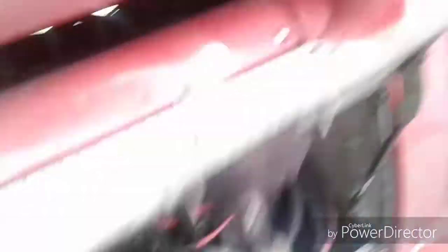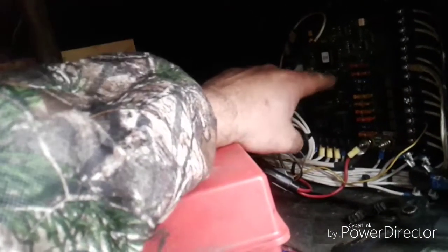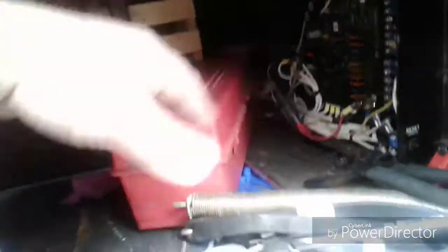The next thing I want to show you is right here — this is the brain for your system. If you keep blowing this 30 amp fuse right here, I'm going to show you what causes that. You've also got a reset button right there. Sometimes you have to press that reset button because you've overloaded the APU — tried to start it too many times, haven't changed your air filter, or what have you. Let's come around to the APU itself.